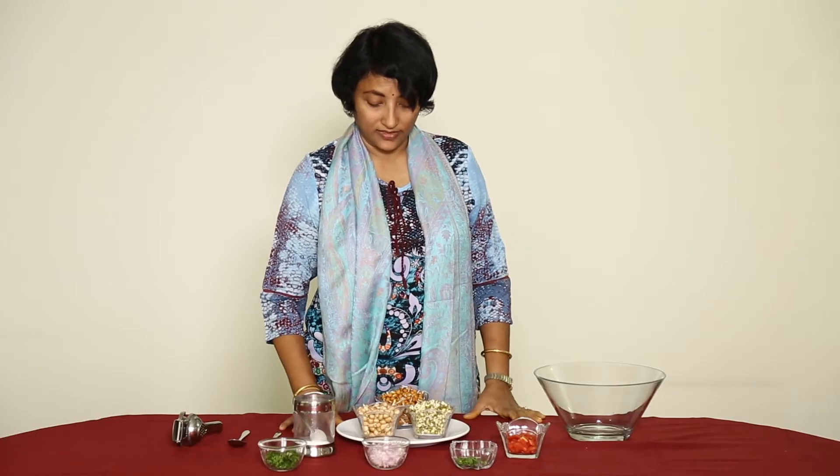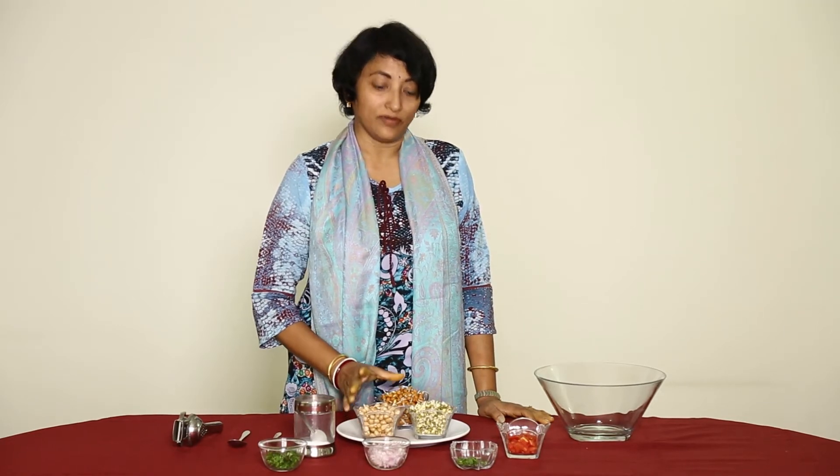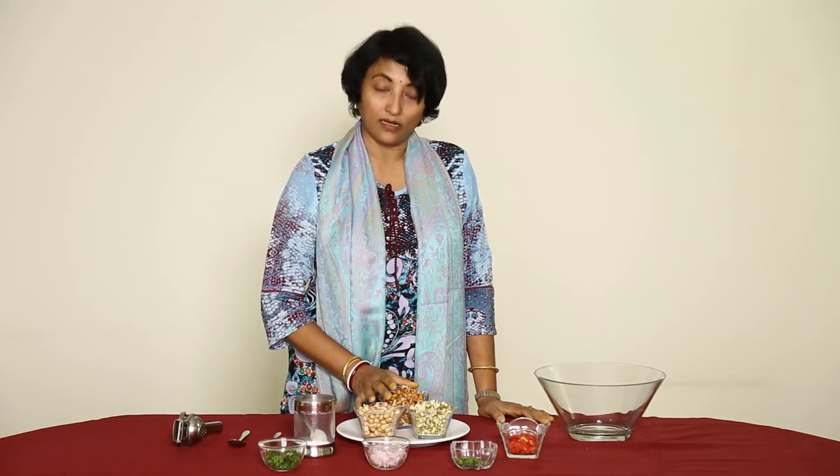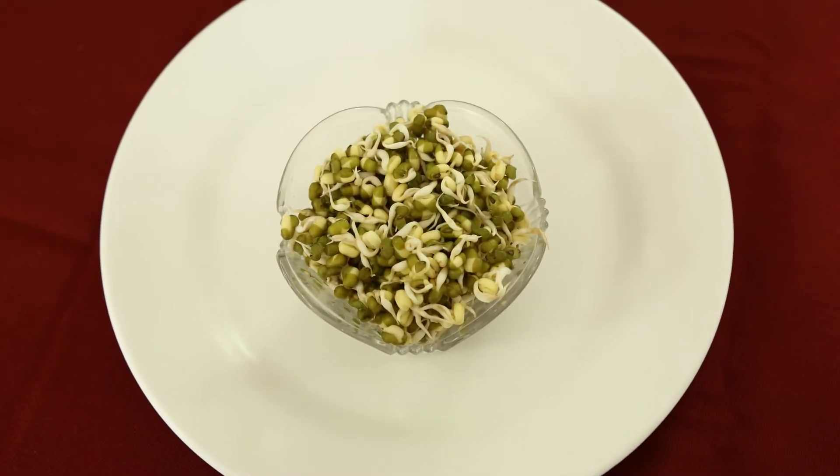I will tell you how to make this. Wash the grams and for a 1 to 5 proportion you have to add water and soak it for 12 hours. After 12 hours you remove the water and keep it in a vessel closed. In about two to three days you get the sprouts like this.